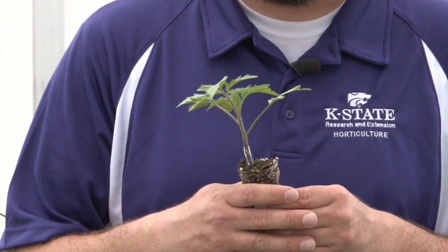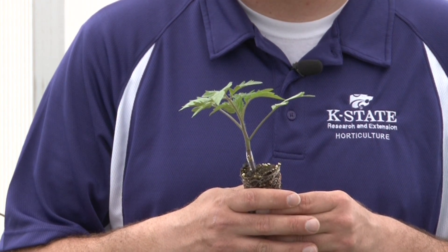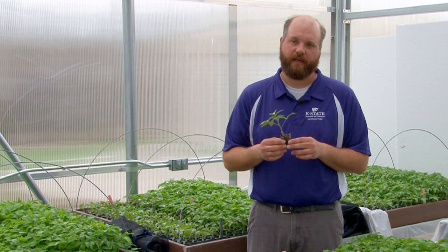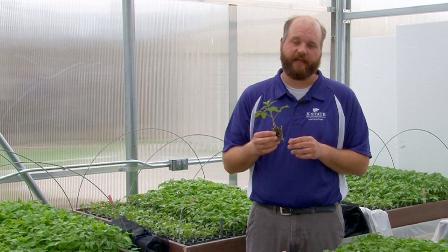This is our finished product here. This is a grafted plant, and you can see that this plant is about five weeks old. It spent about three weeks growing, and then it was grafted, and spent about nine days in the healing chamber, and this is about a week after that.